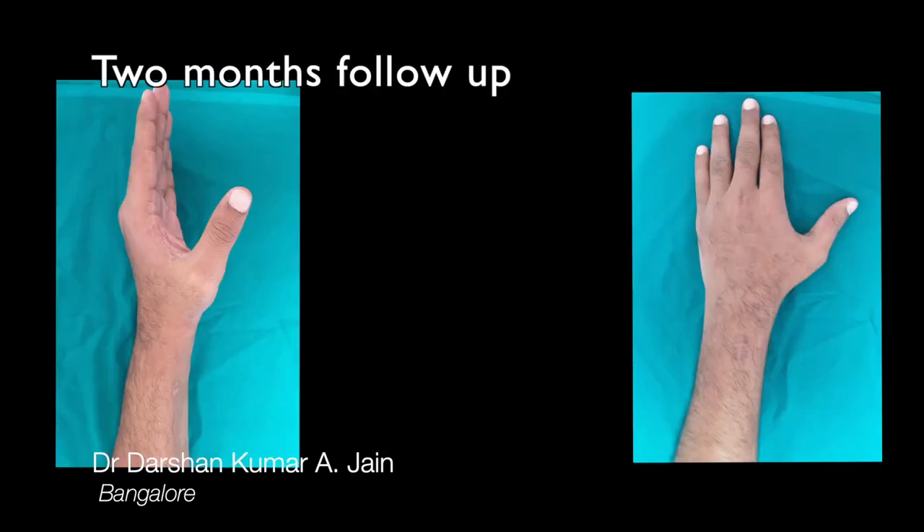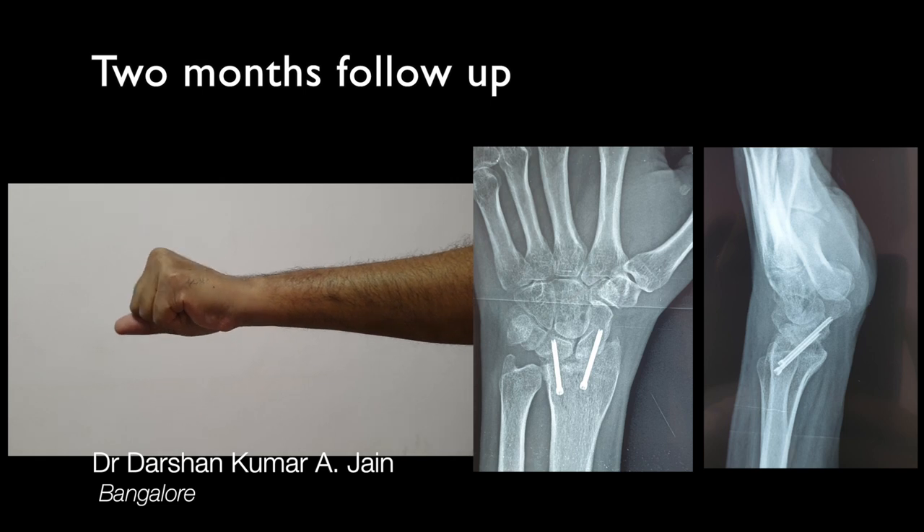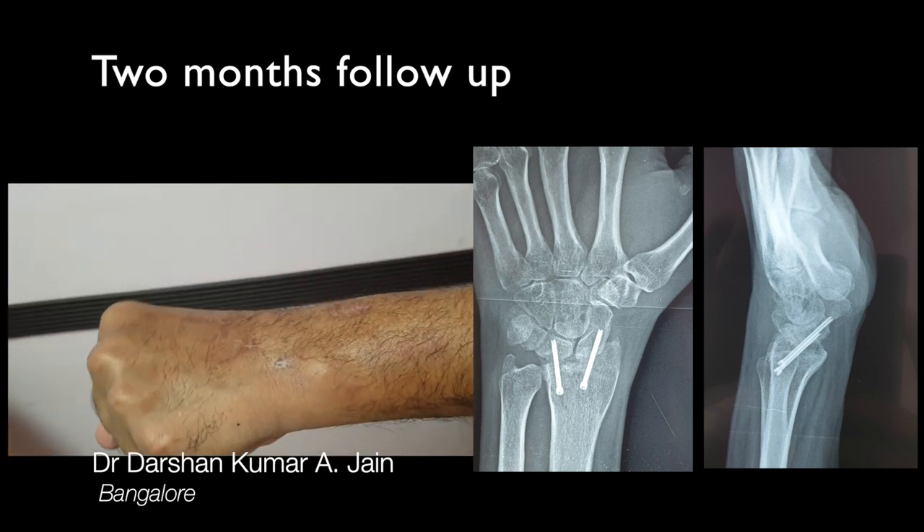Two months following the surgery, the scar was minimal. The range of motion was excellent, with good grip strength and good alignment of the carpus on the wrist.